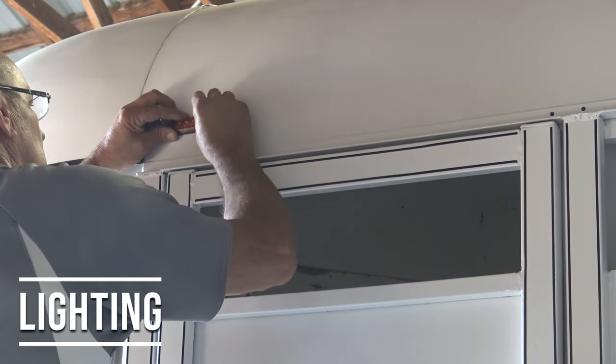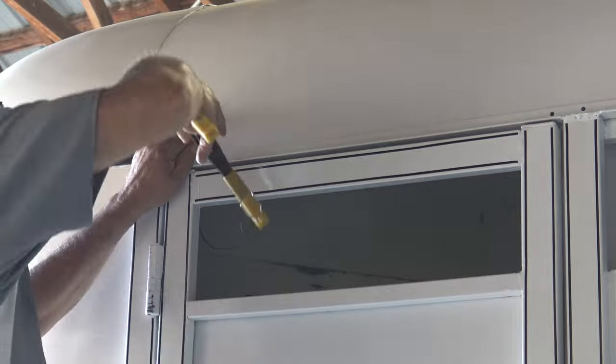Ross also put new LED running lights and tail lights on the trailer.